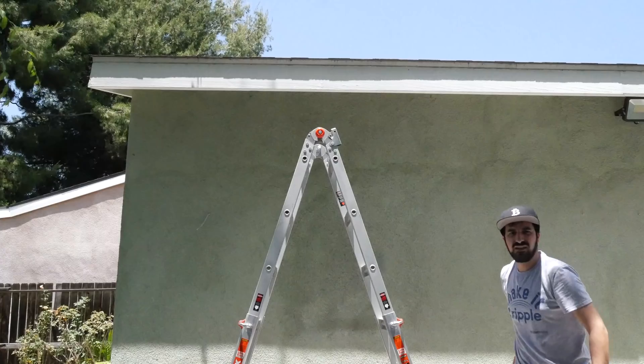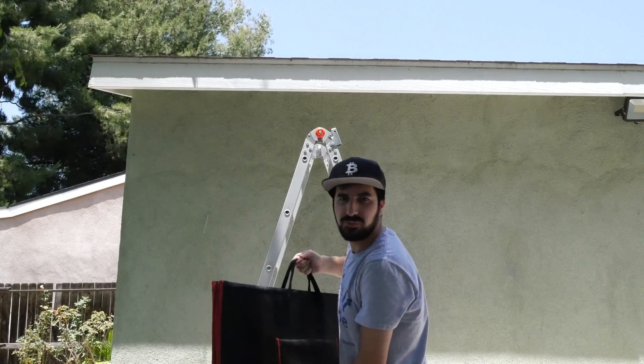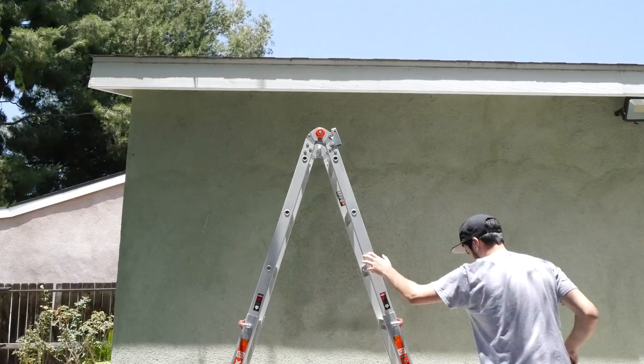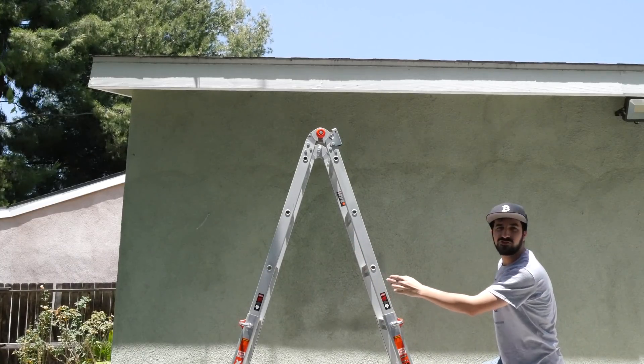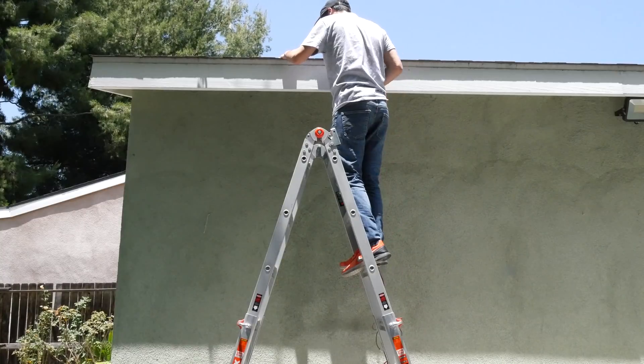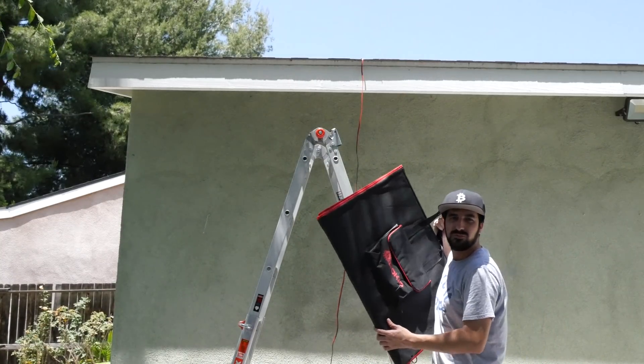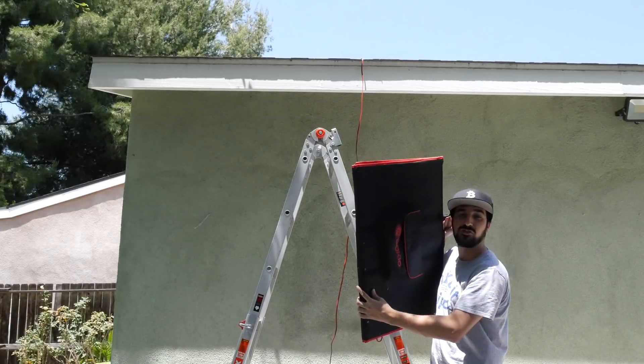I'm going to go ahead and install the two solar panels on the roof. Please do not try this at home — I'm a professional. Here is the second solar panel I'm going to put on the roof. Do not try this at home.